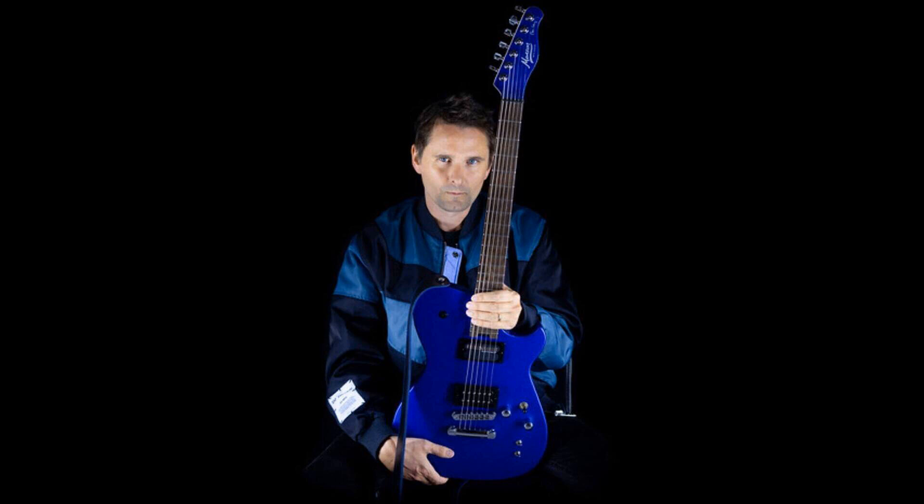Like its predecessor, the MBM-2 Range is made in collaboration with Cort, with all design and development work completed and personally overseen by Manson Guitar Works.